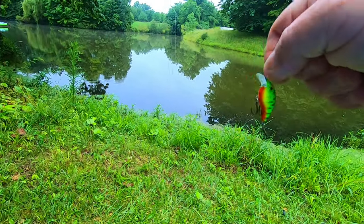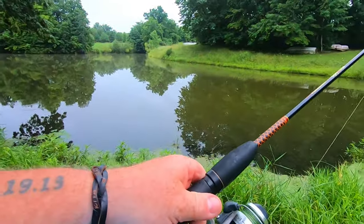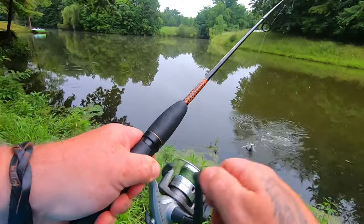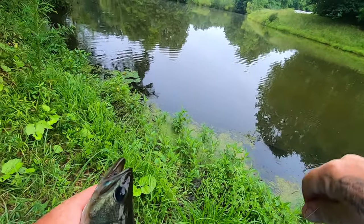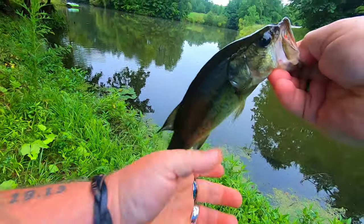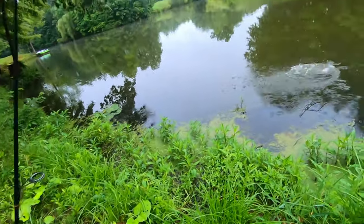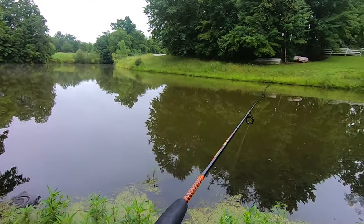Got the little square bill tied on now. Let's get it out there, hopefully we catch something. I'm just bummed, cannot believe we lost our little grasshopper. It's been pretty warm here lately - oh god, we got one already! First pass on the square bill and it's a bass, oh that's a dark bass - and he came right off. Hold still - there we go! Yeah baby, thank you buddy. I told you these fish are hungry. That's three casts, two fish. I didn't think this little crankbait was going to do anything.